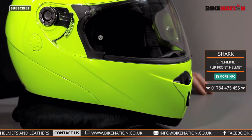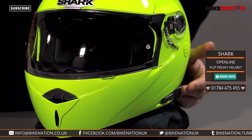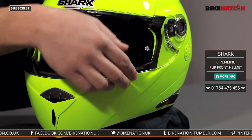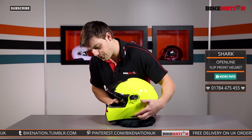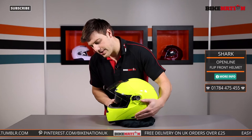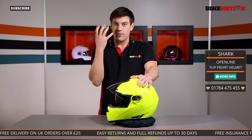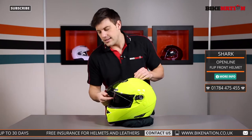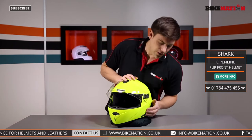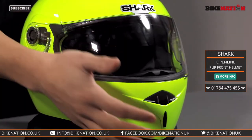I mentioned tinted visors but this helmet doesn't require one because you've got an internal sun visor — a built-in sun visor. Sliding this lever backwards and forwards raises and lowers the internal sun visor and there's plenty of clearance behind it, so if you wear glasses it won't get in the way or clunk down onto them. You also have grooves in the padding for the arms of your glasses so it won't dig into your head. It's also scratch resistant as well. So you've got an outer visor, an internal visor, and a flip front feature.